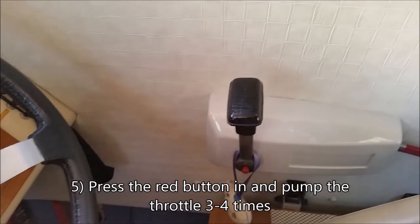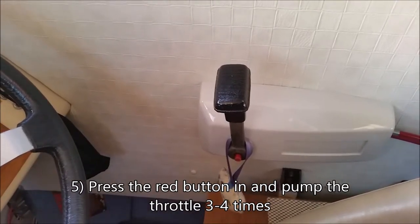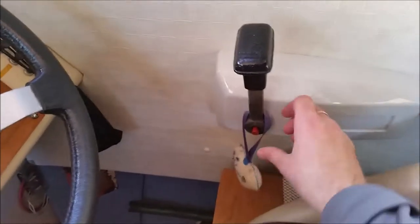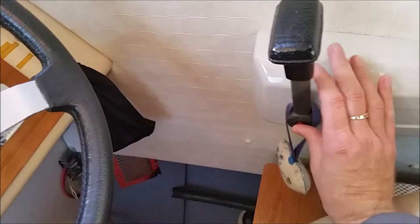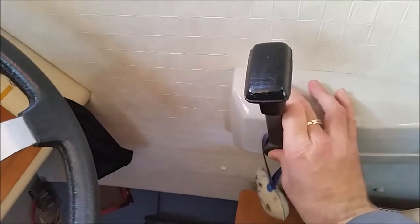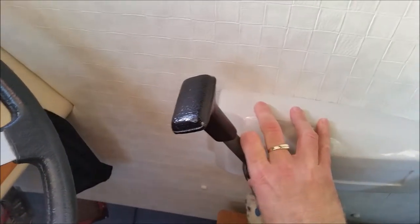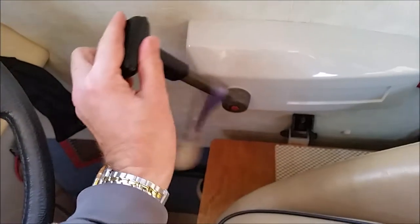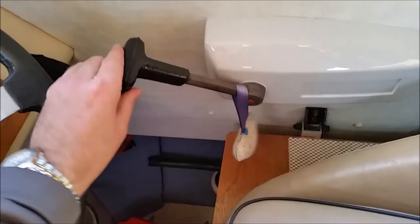The manual says to pump it three times, but from experience it's closer to four or five. Press the red button in — that keeps it in neutral gear but allows you to change the revs — and pump it one, two, three, four, keeping the revs about halfway.